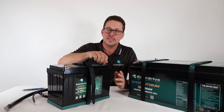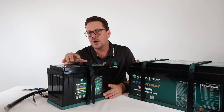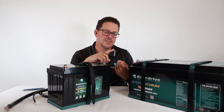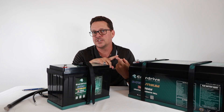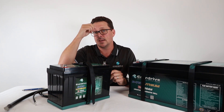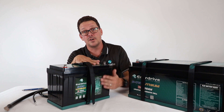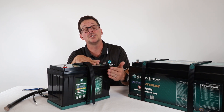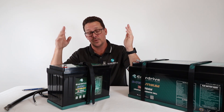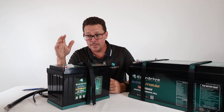Another question covered in our DC-to-DC video is: if you're using a VTEC lithium battery, there's no need to connect the temperature sensor to the negative side of the battery. Whether you're using an Enerdrive AC charger from our ePower range or our DC-to-DC charger, there's no need to connect that negative sense cable. Lithiums don't derate based on temperature — if the temperature gets very low or very high the battery will shut off, but it doesn't derate charging voltage according to temperature like a lead-acid battery does.